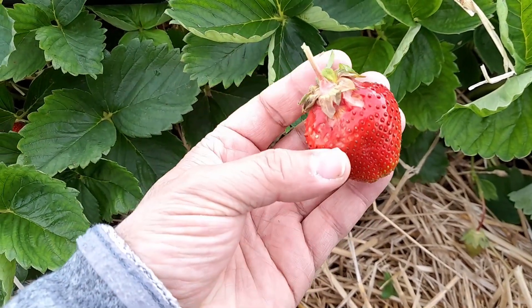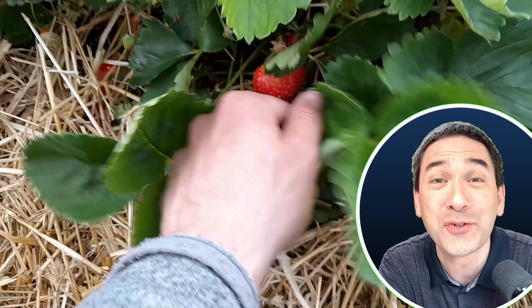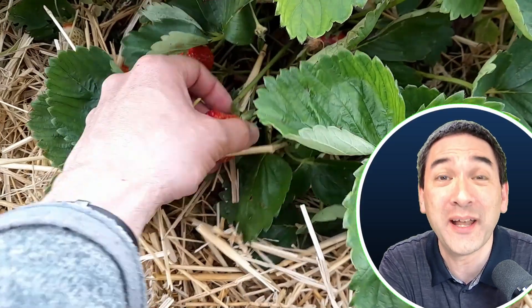Hi, hello and welcome again. Microbe Hunter here today. I'm going to put a strawberry under the microscope and this is what I found.